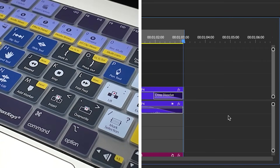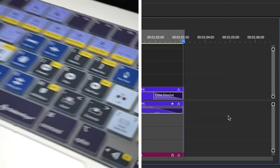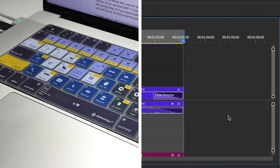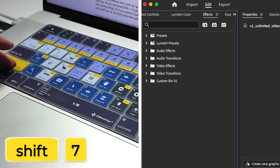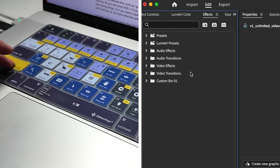This is useful if you need to check your out point before you export your video. Another really useful thing — let's say you want to open up the effects panel: you can press Shift+7 and it opens up the effects panel automatically.